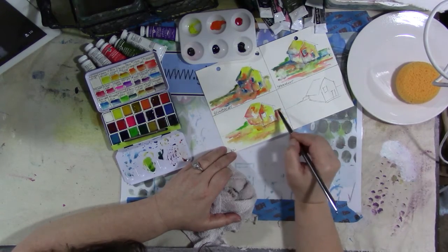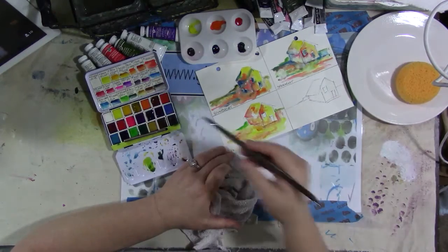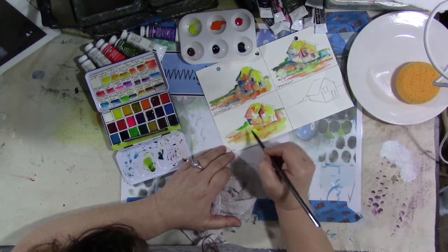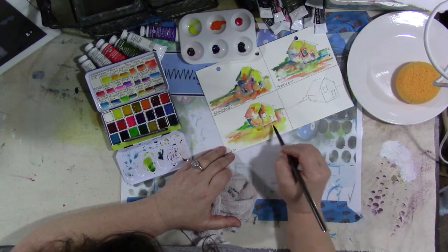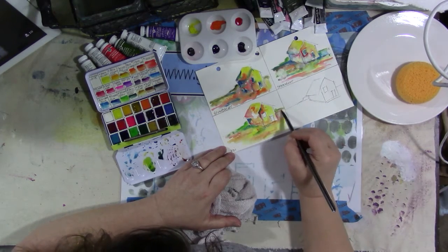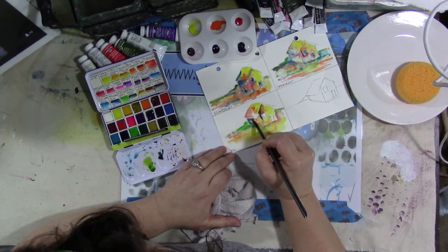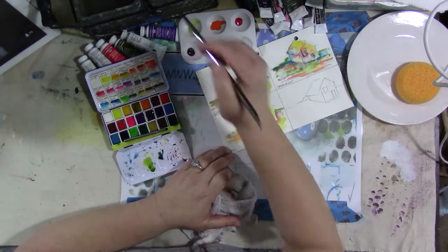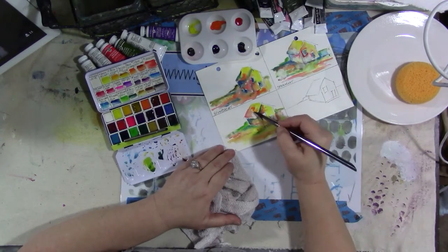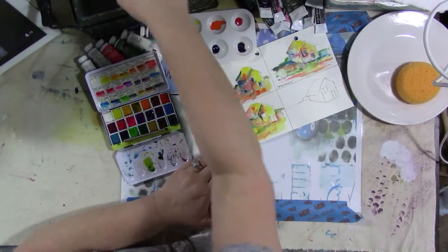So these are the Koi paints — they're pigmented a little differently. They're a little more chalky, I think, in my opinion. But when I'm just out and about doing a quick little watercolor painting or working in one of my journals, I think the Koi are fine. They are a student grade, and they do have some light fastness. They don't have as many colors; the little cakes are not refillable from a tube, which kind of bugs me.